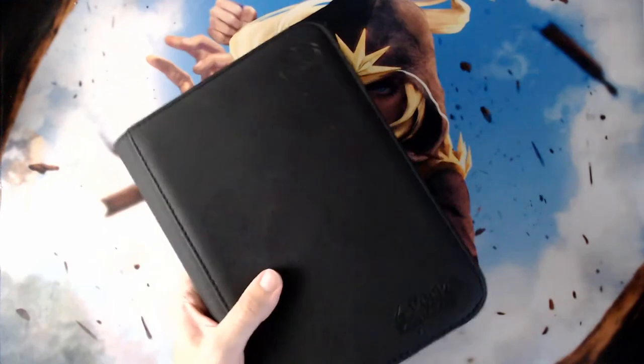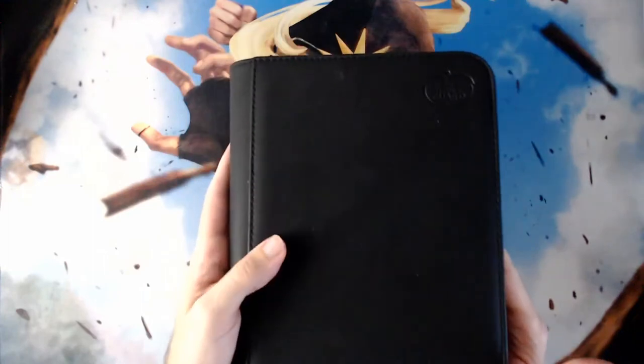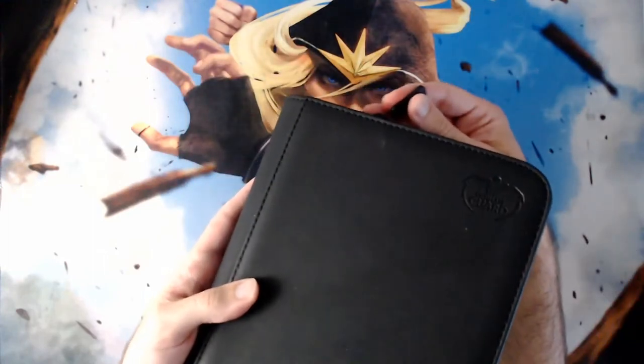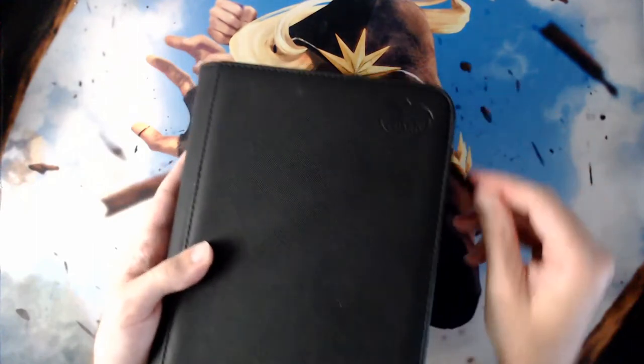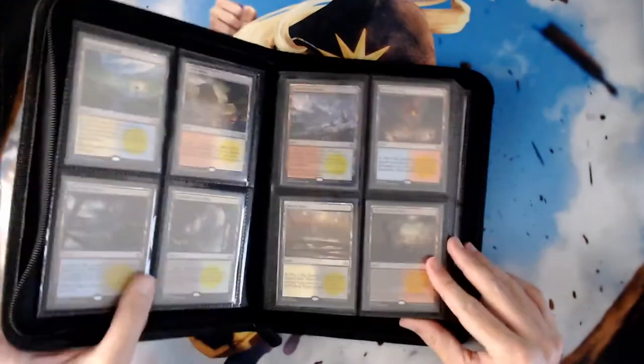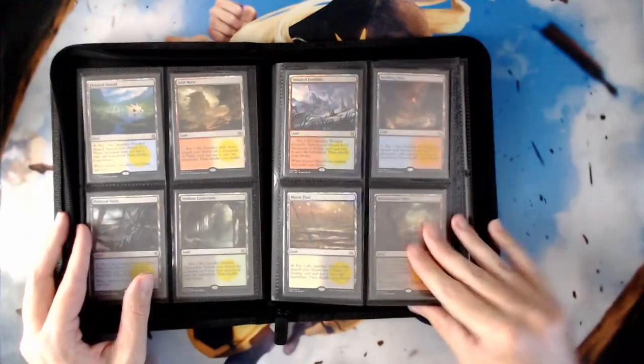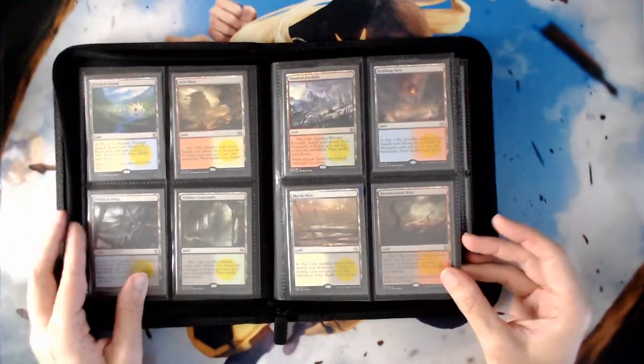I have in my hand an Ultimate Guard four-pocket zip folio. The zipper is very nice and secure, and the size factor of the portfolio is very nice because it'll fit into just about any box or backpack. It's easy to unzip, and when I open up the binder I can just spread the pages open. It doesn't stay open as well as some larger binders, but it still does its job nicely.